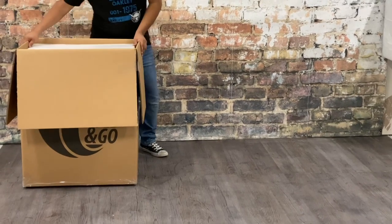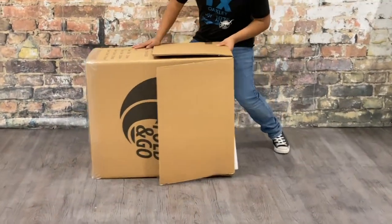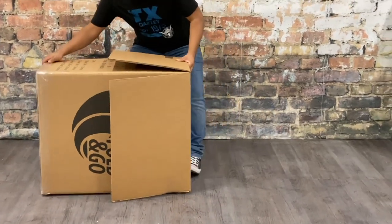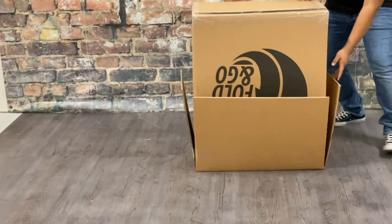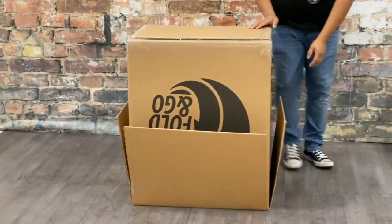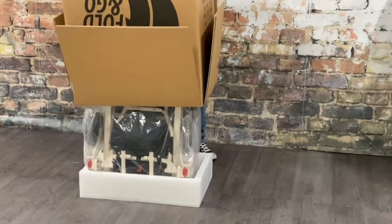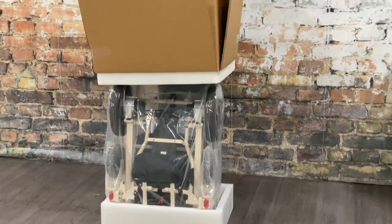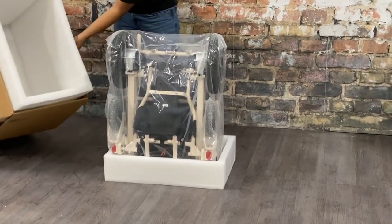Next we're going to do a cartwheel with the box. Lay the box on its side and, depending on how much room you have in your living room, flip it like a pancake so it's on its top. Then grab those flaps that you taped down and lift the box off of the chair. The box is only a couple pounds, so this is a lot easier to lift than the 50-pound chair.